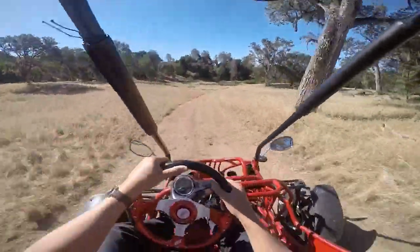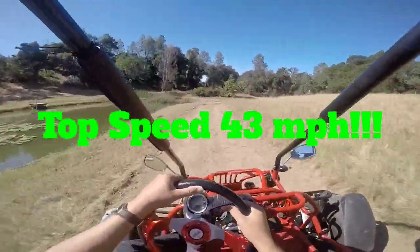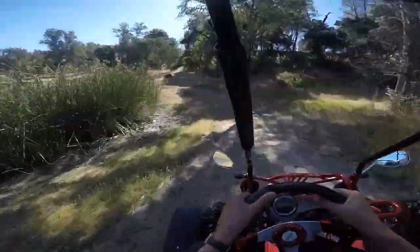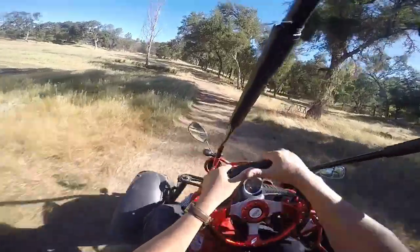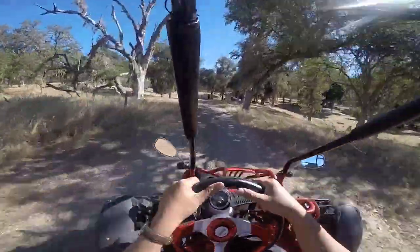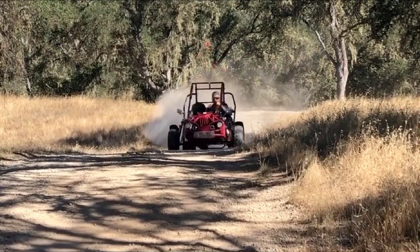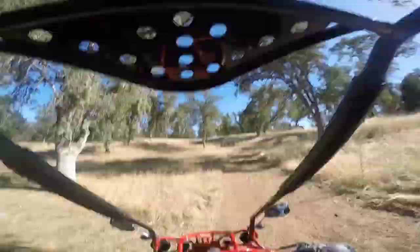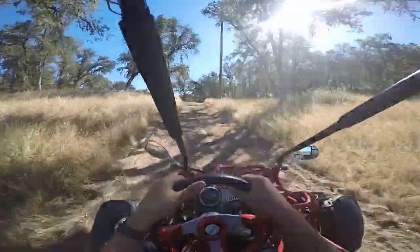We're about 25 miles an hour inside the ranch here, around the pond. Got a little spazzy there trying to show off.